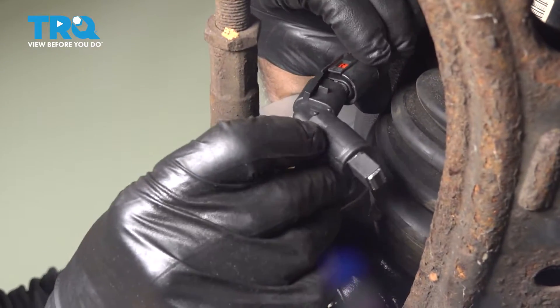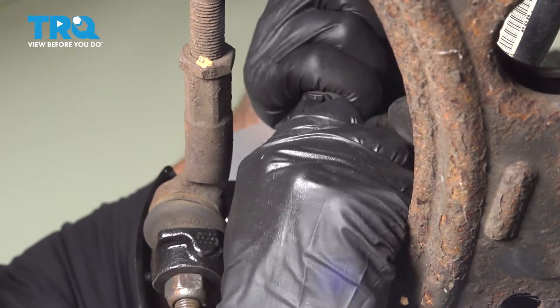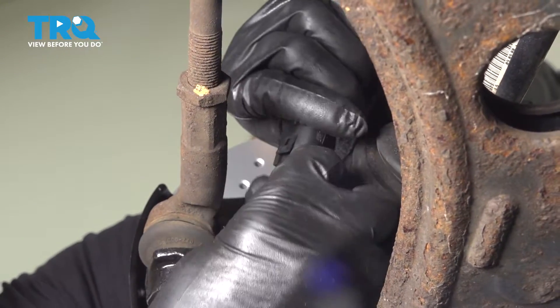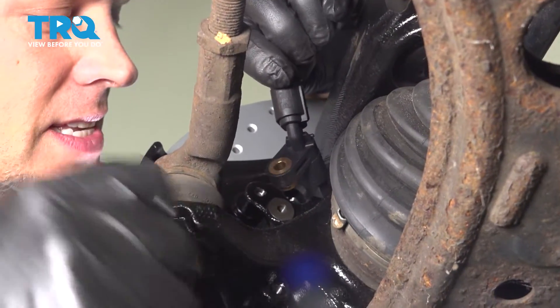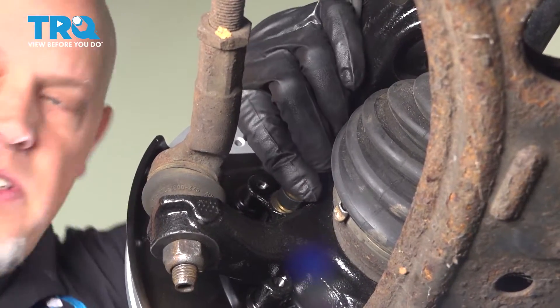Take the new sensor, line up the connector and lock it in place. Make sure that locks down — that's good. Then line the sensor up with the hole in the knuckle and slide it into position.